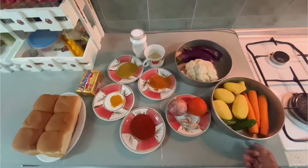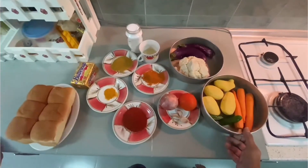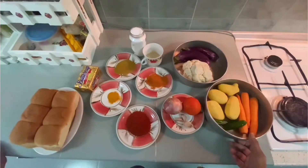Hi guys, we meet again in Busy Kitchen. Today we are going to make Pau Bhaji. Pau means bread and bhaji means vegetables.